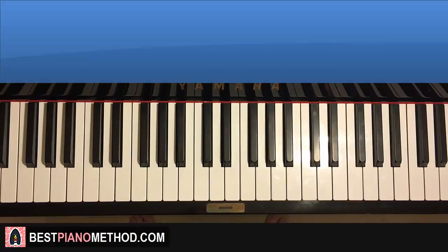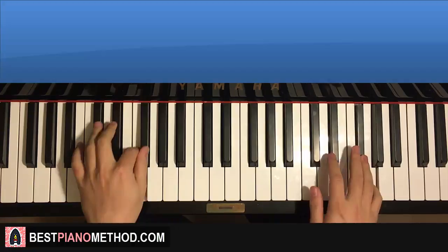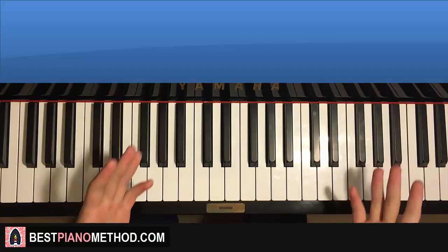That's pretty much it — a quick lesson on this awesome tune. Chain, chain, chain, chain of fools. Have fun learning it; maybe you can sing with it too. Check out the other Aretha Franklin piano tutorials I have as well, and the rest of my channel — literally thousands of other videos for you to enjoy and learn from. Also check out my website, bestpianomethod.com, linked in the description below, if you want to learn more piano from me: how to play by ear, improvise, read sheet music, and a lot of other stuff. See you next time!